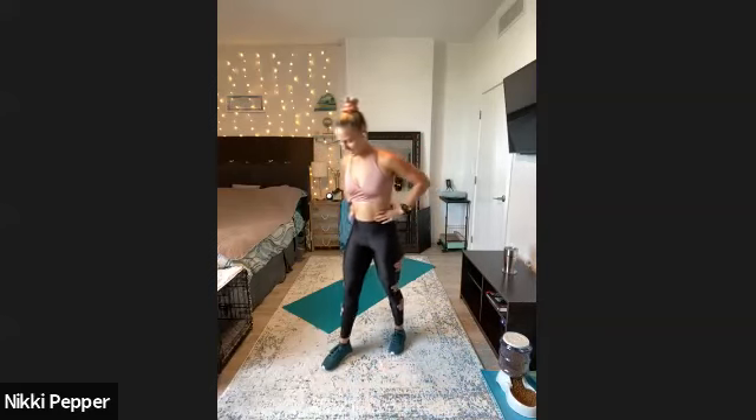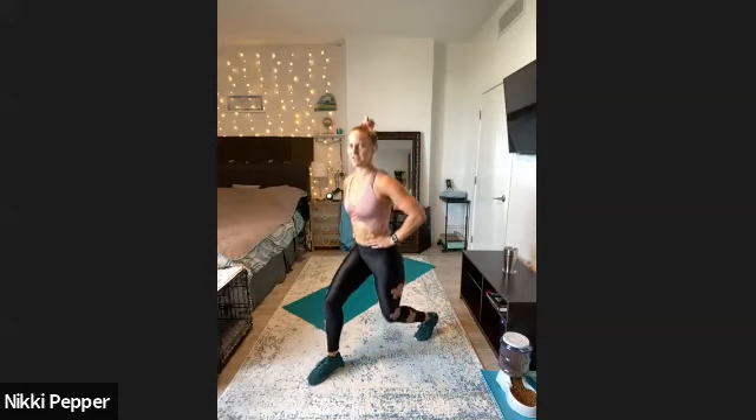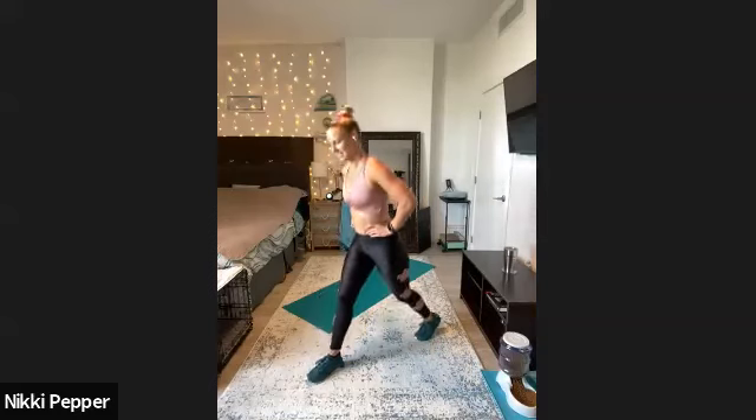We'll get started in 10 seconds with a split squat, double pulse — remembering it's just 15 seconds on each, so we've got to be quick on the transitions. Here we go — three, two, one. Straight up, straight down with two pulses at the bottom. We only got two rounds for these final two sets, so we're going to fly on by. Last one here, switch it out, other side — quick on the other leg, right down to it. Squeeze in that back glute as we lower down. We got three, two, one.